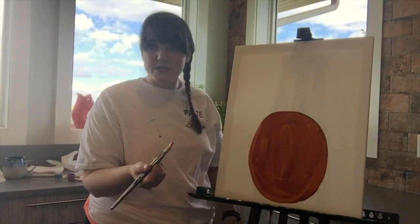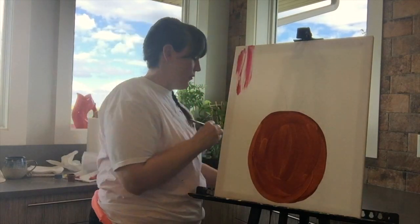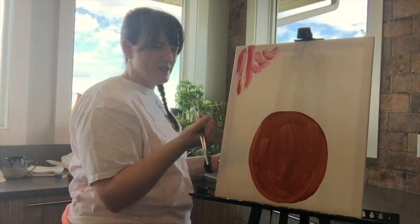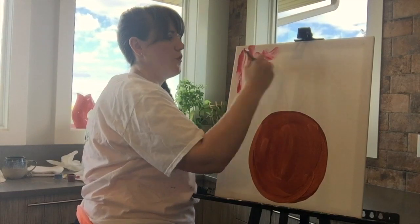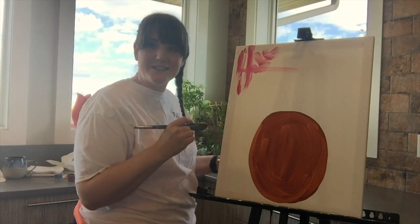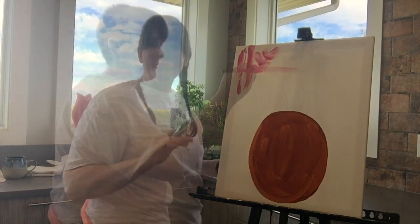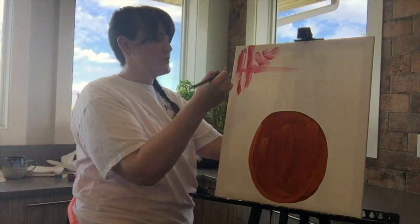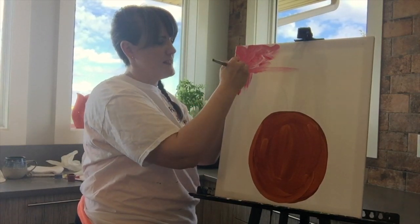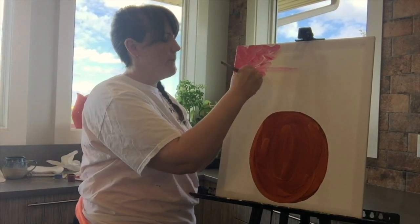There are different strokes you can do for your background. You could do vertical strokes, a criss-cross — which I'm going to do — horizontal strokes, or you could create an entire background scene. Maybe your pineapple is sitting on a beach. However, we are going to move on to our background. I'm going to do a whole bunch of messy X's because that's what I like. It gives my background texture, but it's entirely up to you artists how you want your background to be.